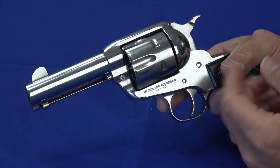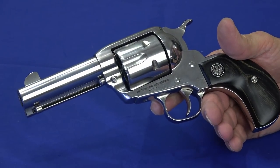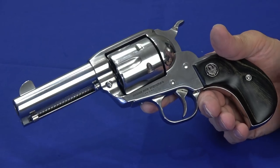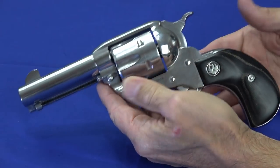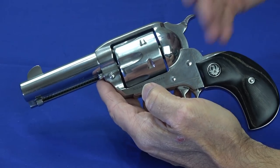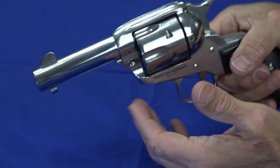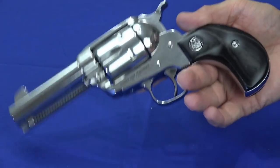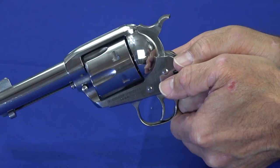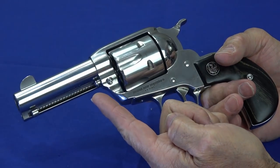Ruger claims the weight on this is 37 ounces — it's a fairly heavy gun, and it's all stainless. The only thing that's not metal is the grip, which is basically a wooden grip. No polymer — it's all metal, and that probably accounts for the recoil management. From end to end it's nine inches long, which is typical of revolvers of this style with the grip way behind and the barrel all the way at the other end. With the shorter barrel it balances nicely — it doesn't feel nose-heavy, and when aiming it wants to stay level. It's a well-proportioned gun. This is a 3.75-inch barrel.